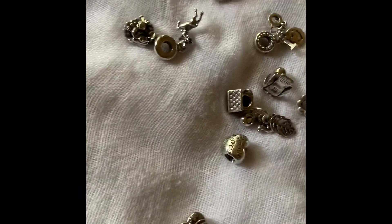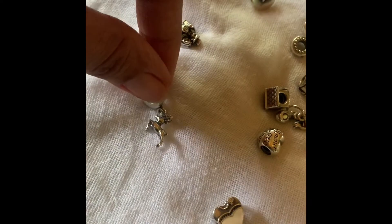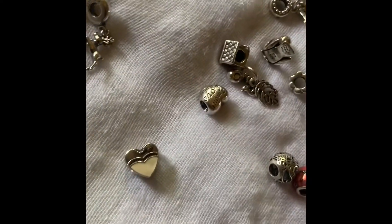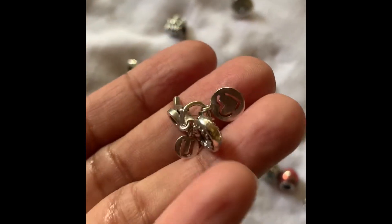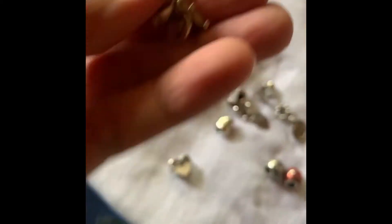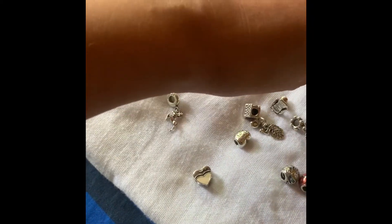These are the freshly cleaned charms. Before, it was very obvious how dirty they were, but it made a big difference. So I guess baking soda is effective after all, and I don't think it caused any damage to the charms.